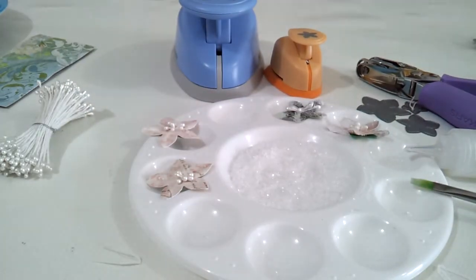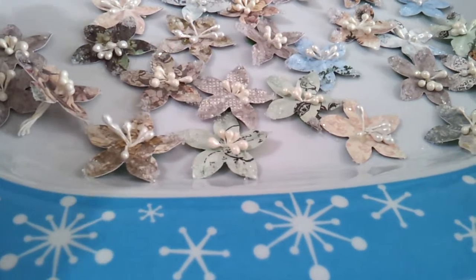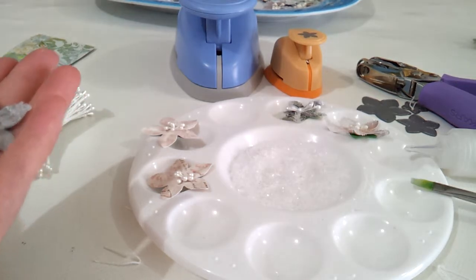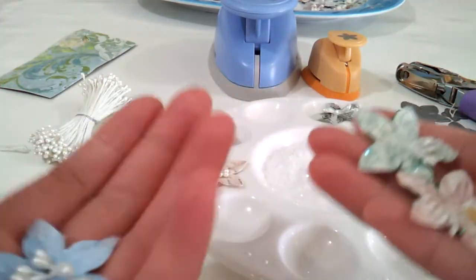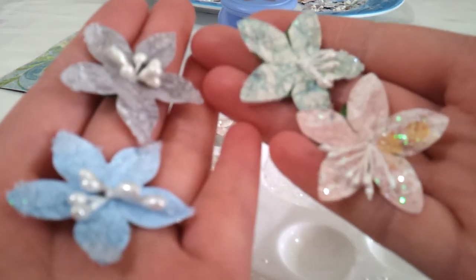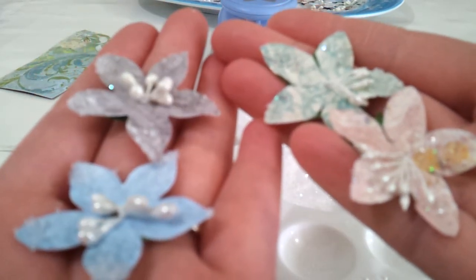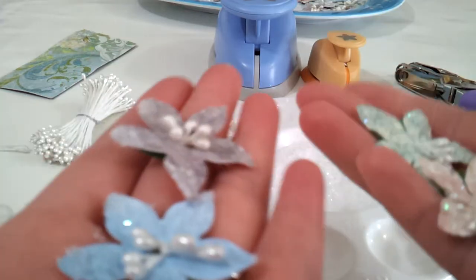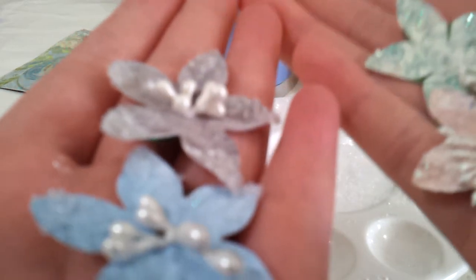So there you go — here are a few I prepped earlier sitting in the tray so you can compare them. They pretty much look the same as the Prima ones. These are mine and these are the Prima ones. This is a really good way to use all your scraps — you can use whatever pattern paper and coordinate it with your projects. They're really easy, they don't take very long to make, and I hope you enjoy them. Thanks for watching — see ya!